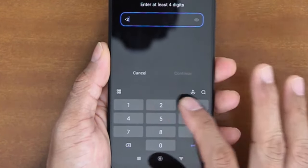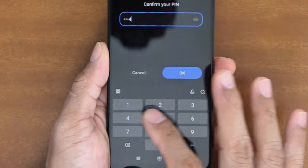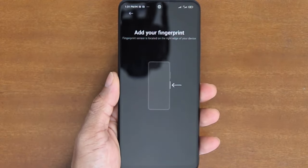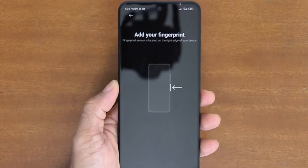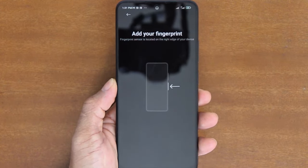Enter the desired PIN and then tap Continue. Enter your PIN one more time to confirm it, and then tap OK. Once you've successfully created an unlock screen PIN, your phone is now ready to sense or capture your fingerprint. Please take note that you can add more than one fingerprint later, but you can only capture one finger at a time.